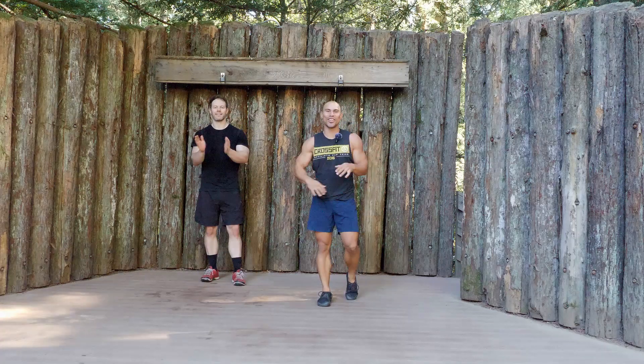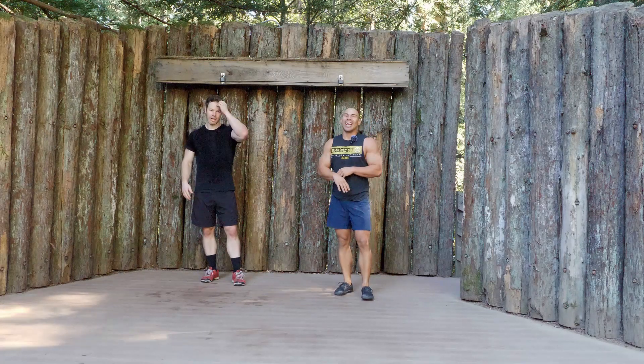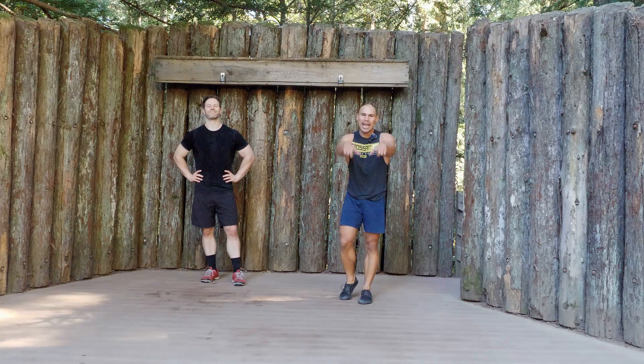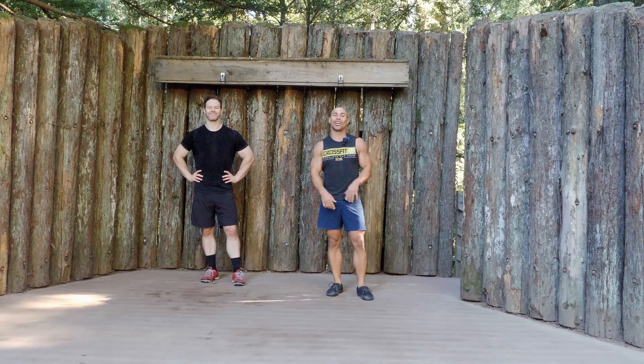All right guys, that is it for Thursday's workout. Tomorrow we've got a really fun workout coming at you — I'll see you guys for Friday's Aloha Friday workout.